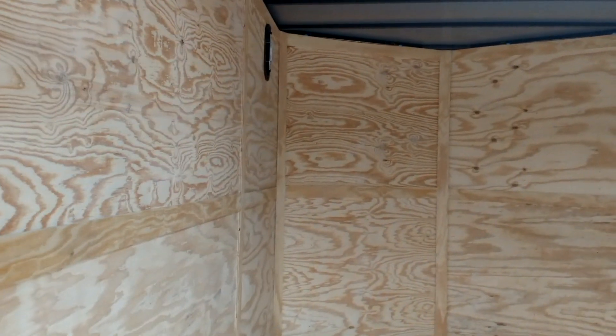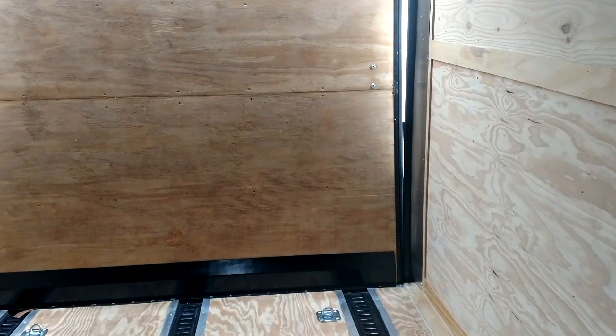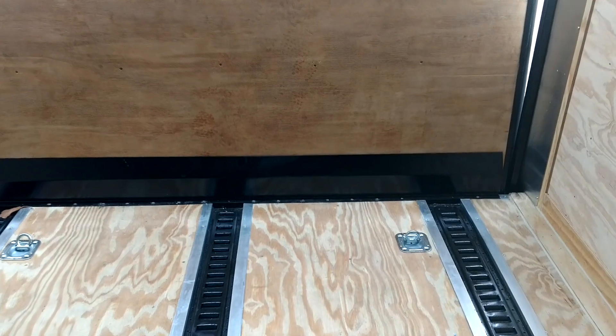Seven and a half foot on the interior is going to give you seven foot three inches at that door. If you're letting something in, what you've got is a dovetail back here, but you've got a header up here. So when those two factor out, you're really going to lose about three inches at the door.